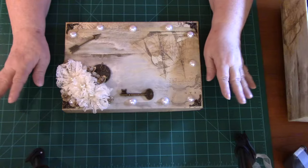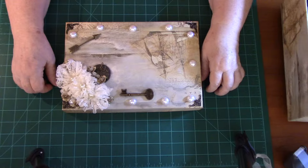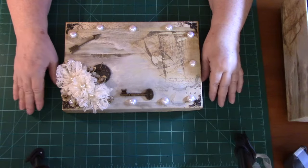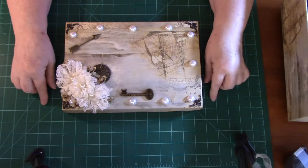It was still bothering me though. I thought, I can't let that box beat me — I've got to see what I can do. So I started searching through all my papers to see what kind of paper I could find.